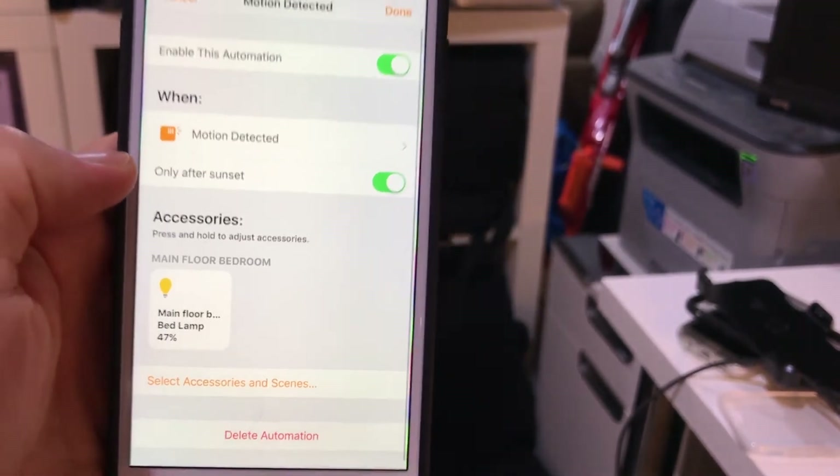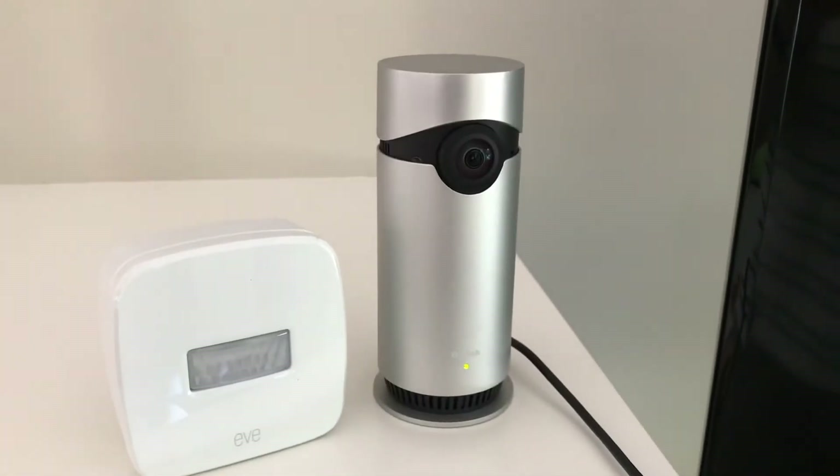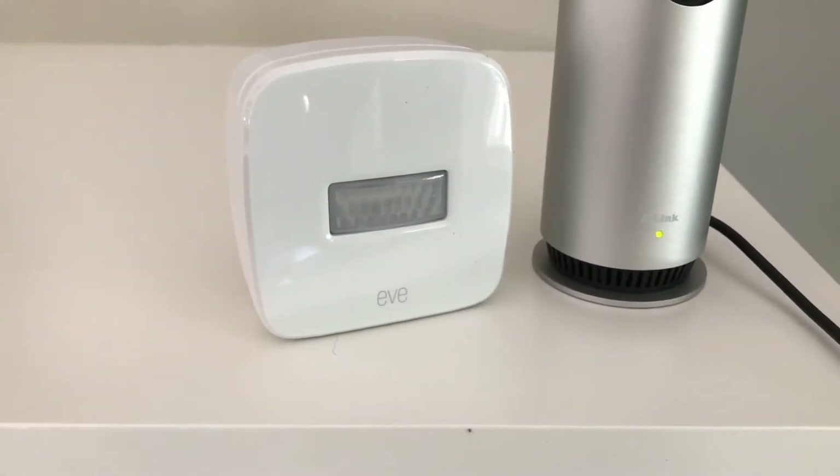The only other issue I have using the D-Link Omna as a motion sensor is that you have to plug it in, so it's not as portable. You can't really tuck it away like you would with the Elgato Eve Motion, which we'll talk about next.